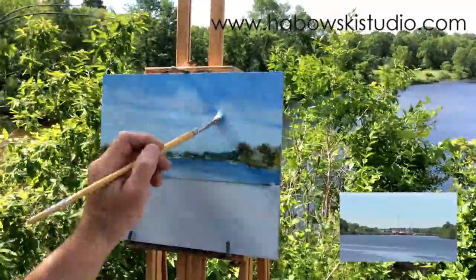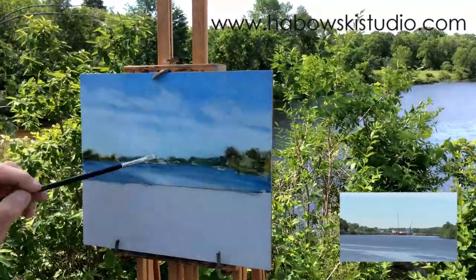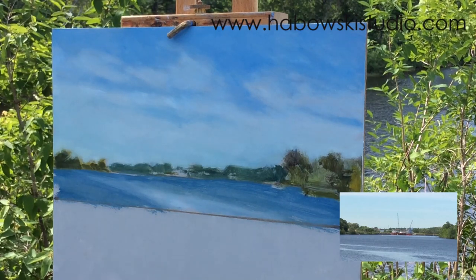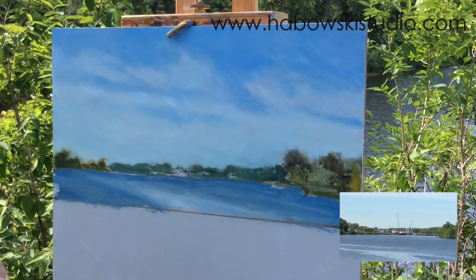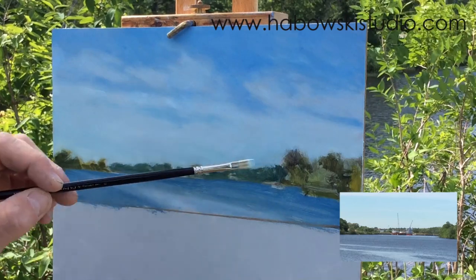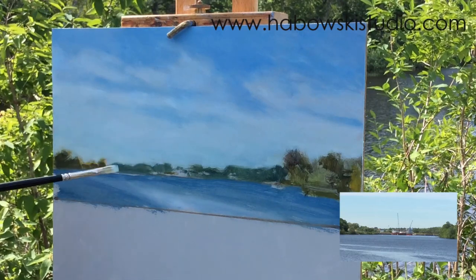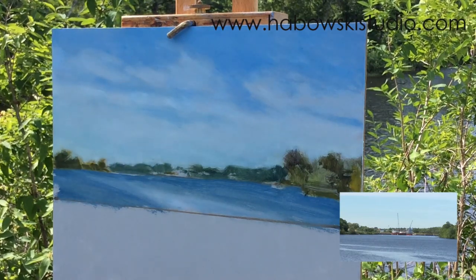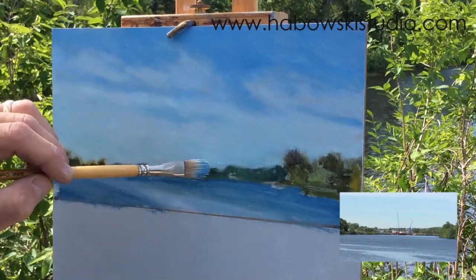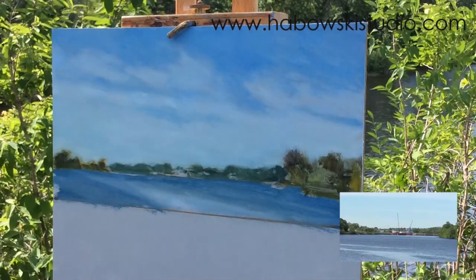I thought I did a pretty good job with these clouds — clouds can be very difficult. I'm being careful on the distant horizon with the trees, cutting around them, and then I'll use a bigger brush to feather that out. Then I'll use a bigger brush to do that so you don't have too much of a small stroke going up into your broader strokes.